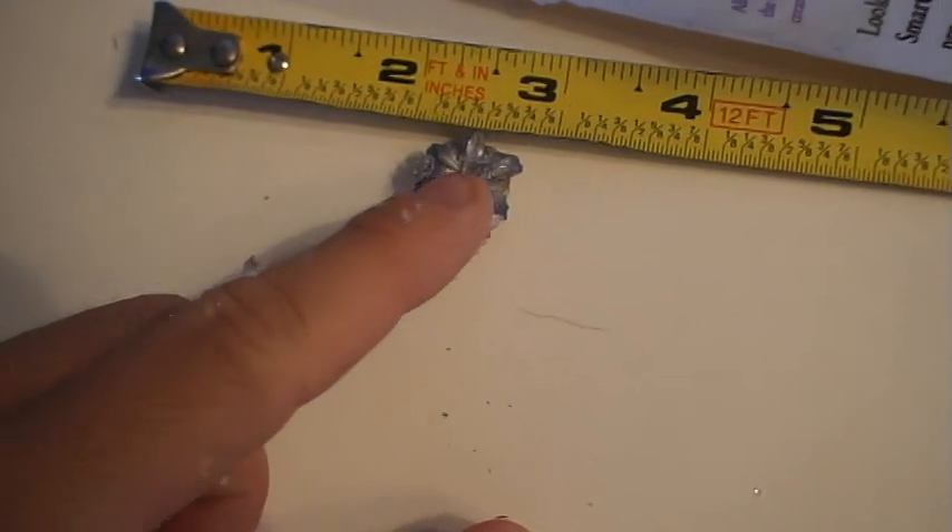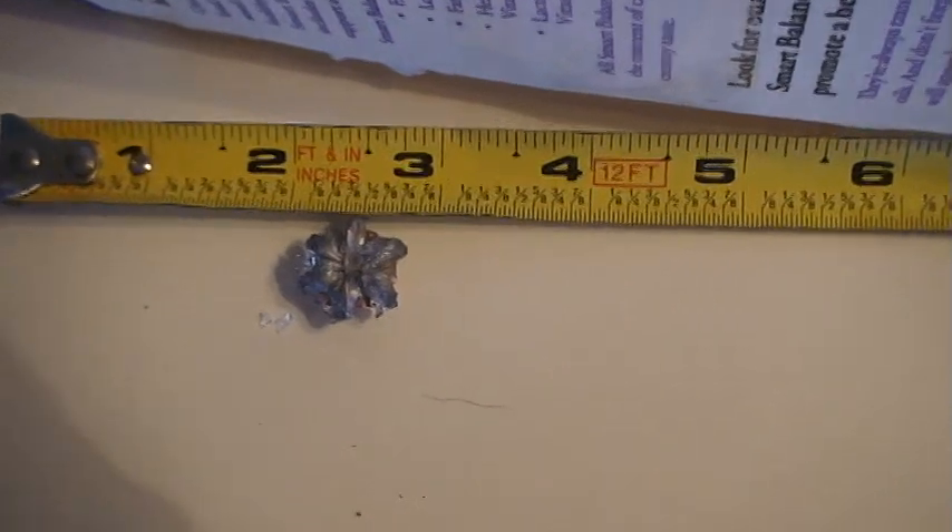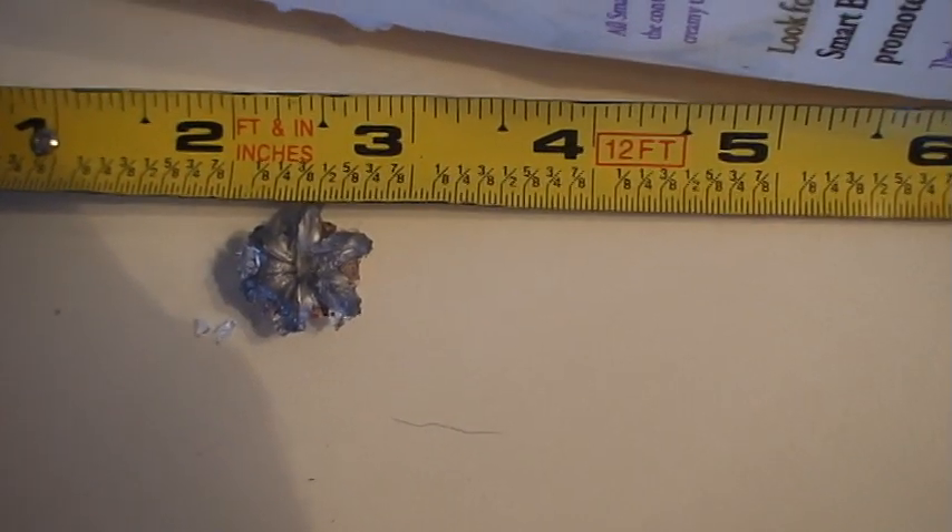Interestingly enough, there's Mr. HST — perfectly expanded, like any other test. How big is he? Not too bad: three-quarters of an inch expansion.